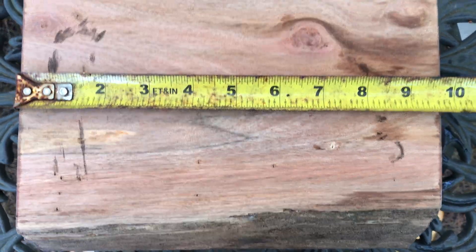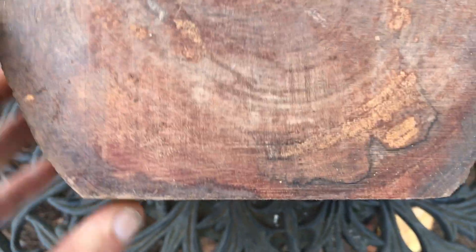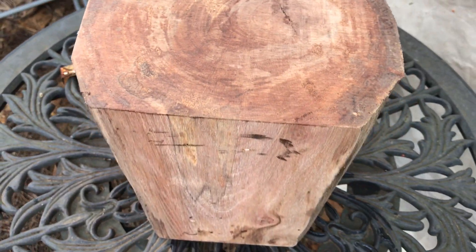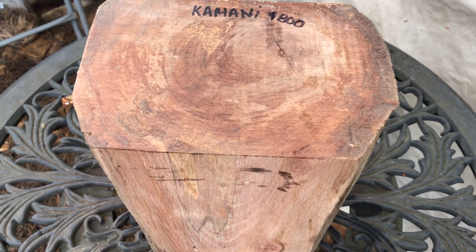Nine and three-quarter inches for the length, and I'll show you the other side real quick. Alright, so that's going to be auction number 800. Ships in a priority medium box, so twelve dollars and eighty-five cents. Thanks for looking everybody, good luck.